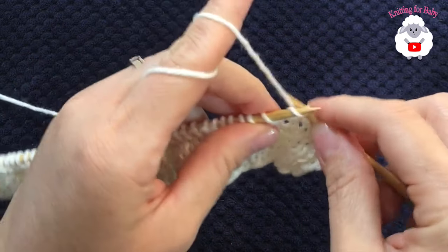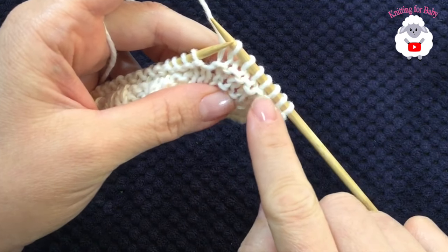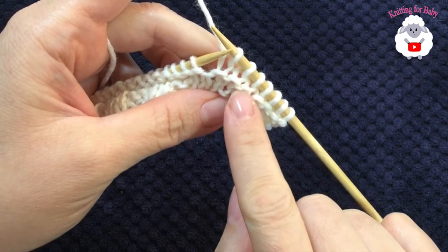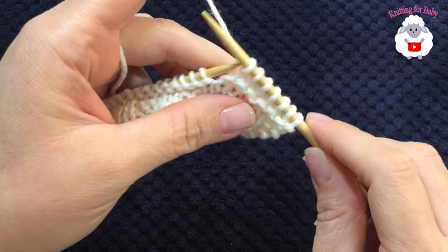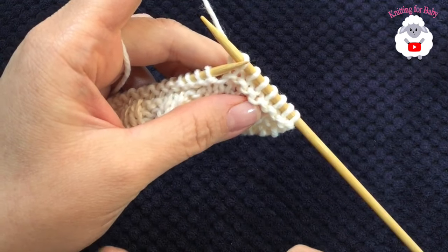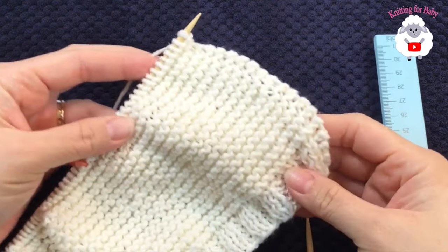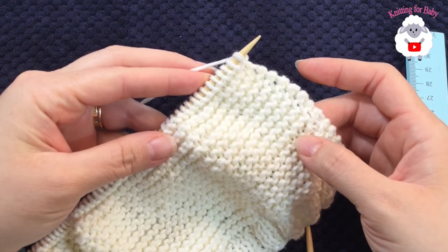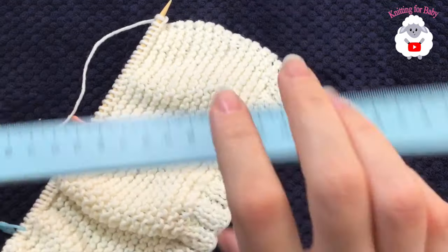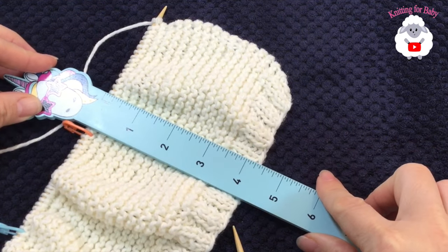I'm not exactly sure how many rows I'm going to do, but notice the little bumps — each bump represents two rows, so count bumps to track rows. Continue repeating the same row, knitting every stitch to the end, turning, and knitting back. I finished making 30 rows total, which measures about 11 centimeters, almost four and a half inches.